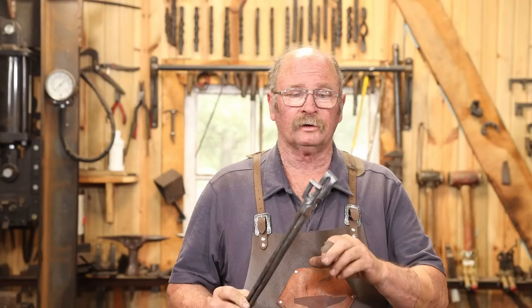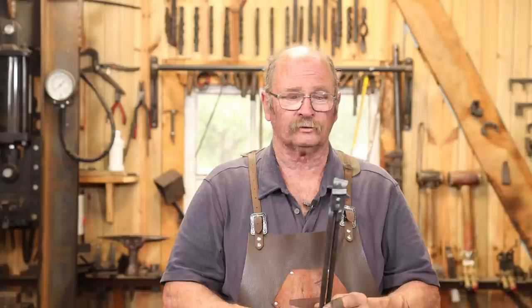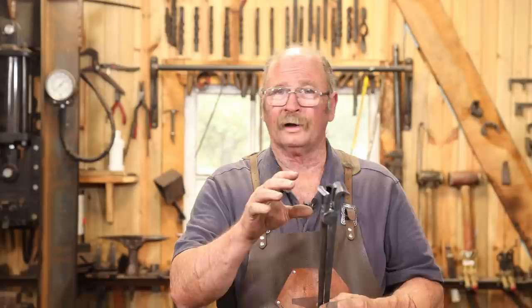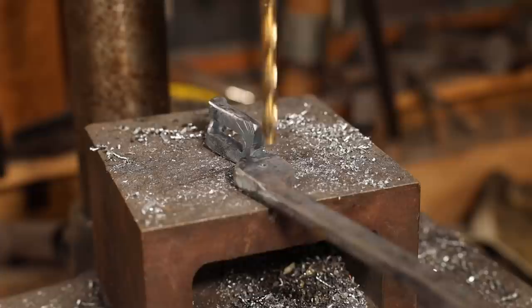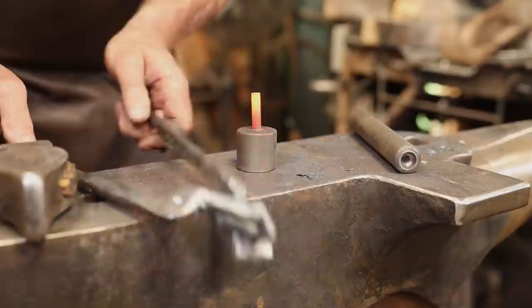Now it's time for a little bit of final cleanup. I'll use a file and take any odd sharp spots or weird corners off. Then drill some holes, and we can assemble this pair of tongs. You can punch the holes if you want to, but usually I do that if I'm trying to preserve as much mass in the boss as possible. These are good and thick — they've got a really nice sized boss on there — so I'm not worried about the loss of material by drilling a hole. I'm going to put a 5/16ths rivet in here, so I'll drill a 5/16ths hole. It's also a good idea to lightly countersink the hole — that makes you less likely to shear off the rivet at some point in the future.